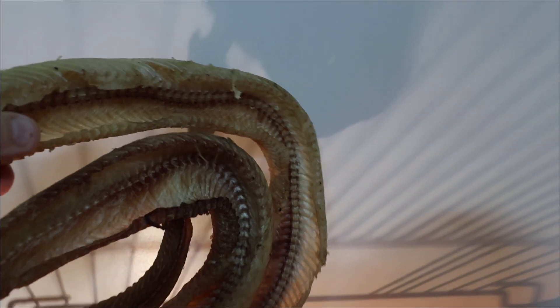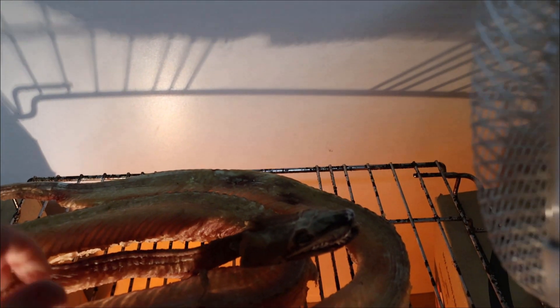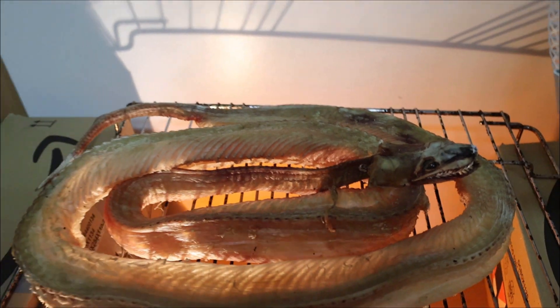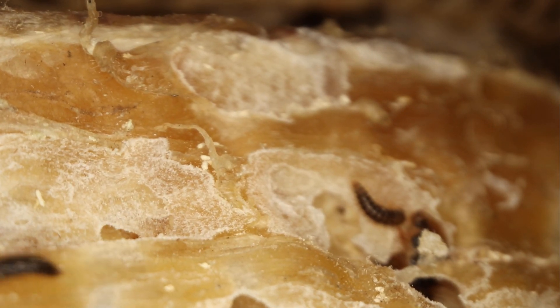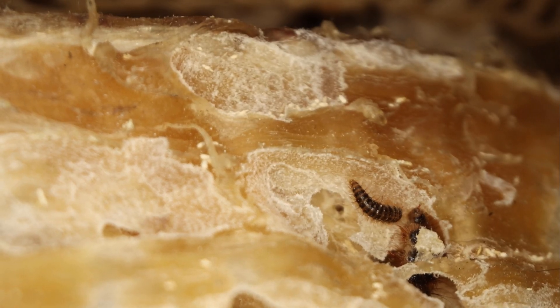At this stage there's little to no smell because the odour of rotting is caused by the decomposing bacteria which you've prevented through the drying process. The next and final step is to pop the dehydrated specimen in with the beetles and let them do their thing.